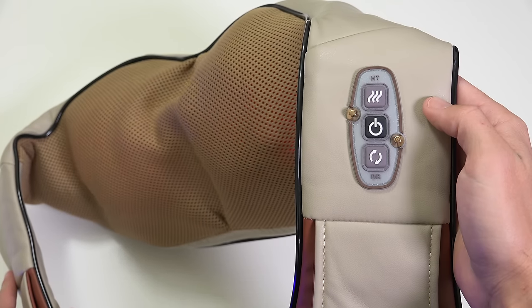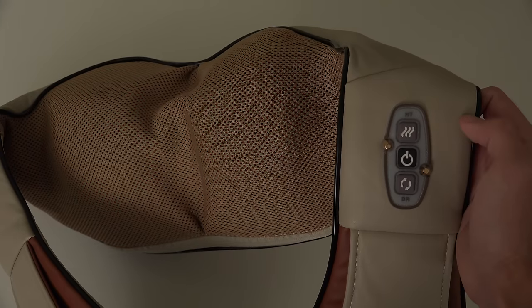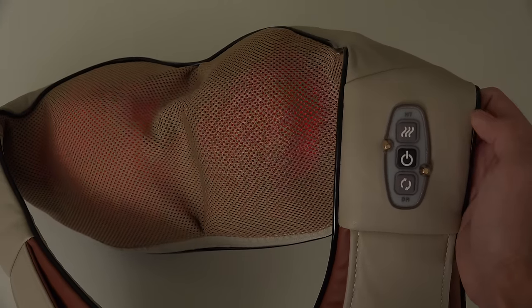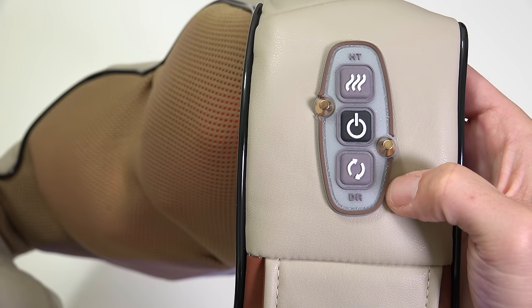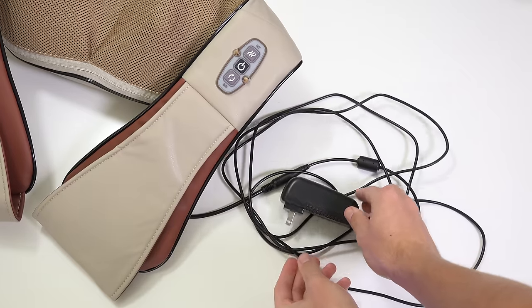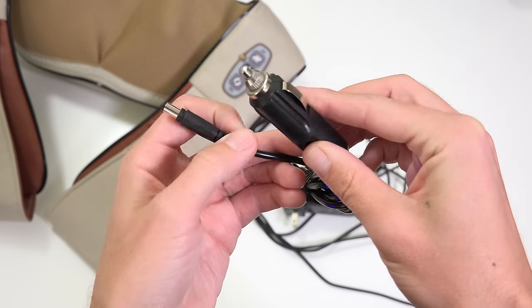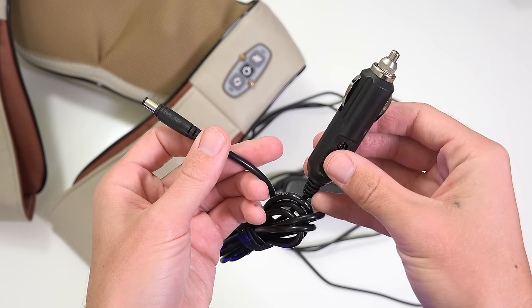Operation is simple with three rubber buttons. There's a power on and off, a built-in heater with a helpful glowing indicator to know when it's on or off, and a change of direction of spinning rotation. Another great bonus I really appreciate is that they included a super long power cable, over 9 feet long, plus a car adapter making this the perfect travel or road trip companion.